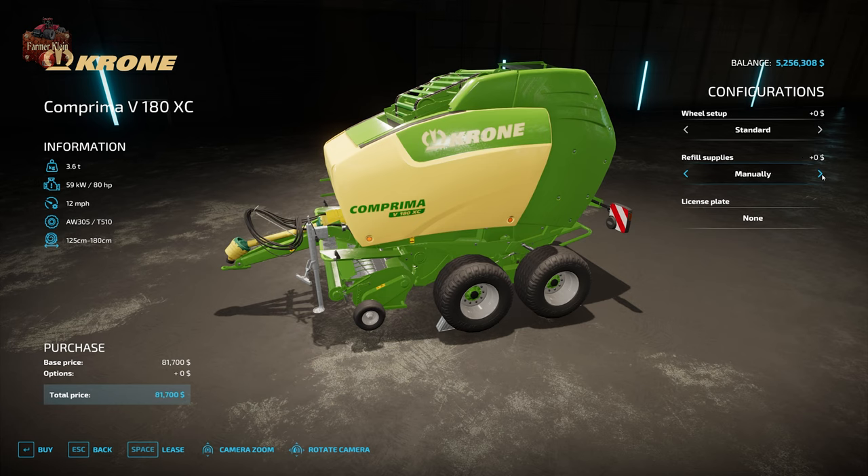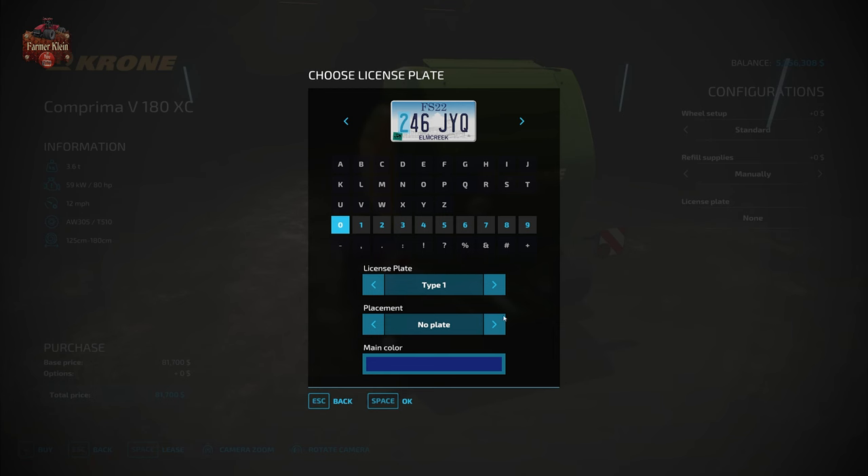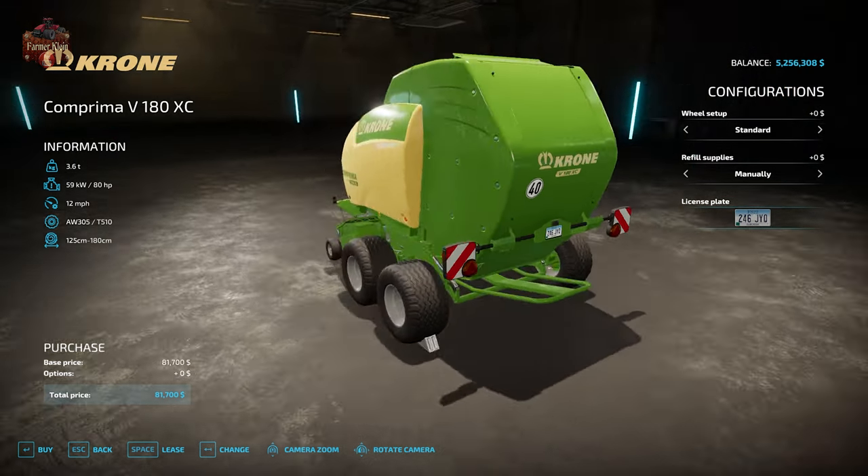I like to run things in manual mode myself. In fact, I hope the next Farm Sim includes the use of consumables in all balers as a standard feature. We also have the ability to add a license plate to the back, and it will look just like that.